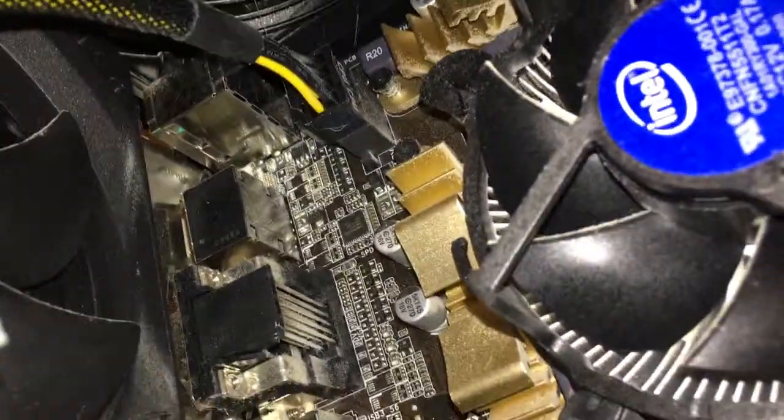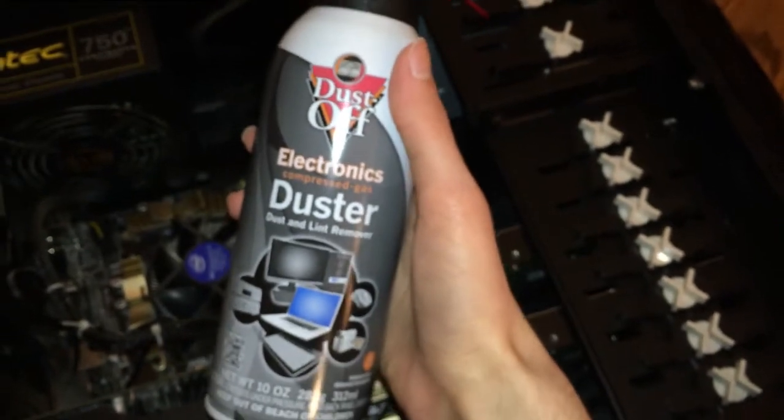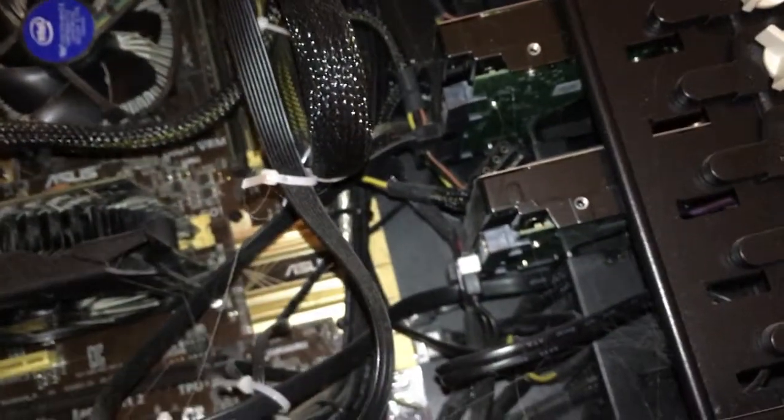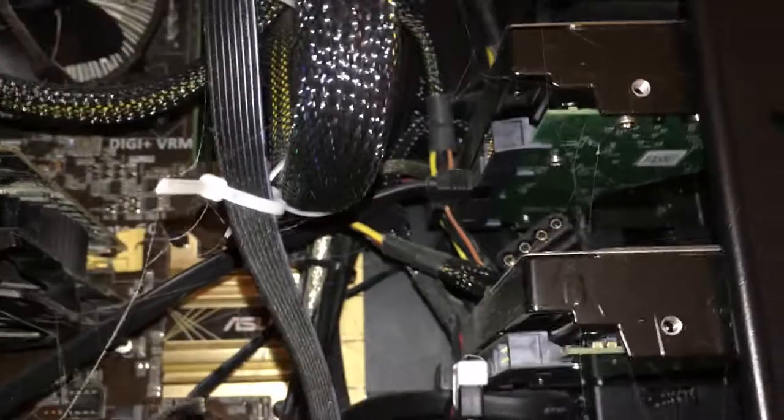Yeah, I've been meaning to clean it out. I just haven't had time. But I've got a brand new can of Dust-Off brand duster and three more cans in my office in case I need to use that. That's really gross.